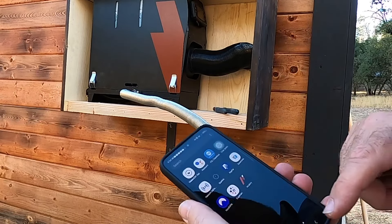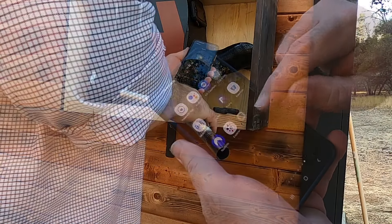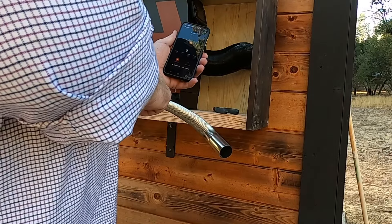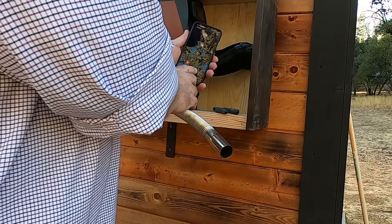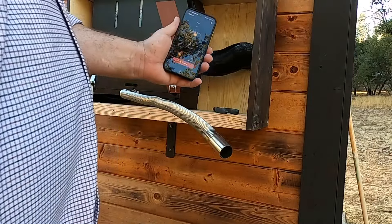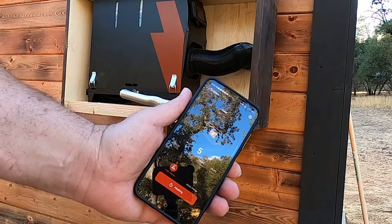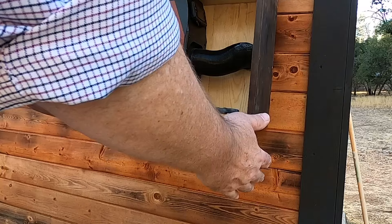I've got my H-Calorie app right here. Okay, it's connected and it's on standby. I've got high plateau enabled, so let's turn on the heat. Confirm — okay, it's coming on. I just need to wait a few minutes and we'll see if I've got hot air coming out the exhaust.